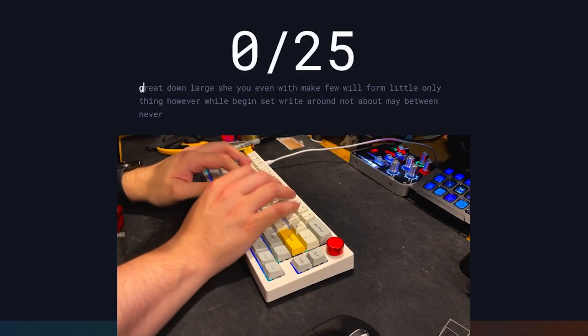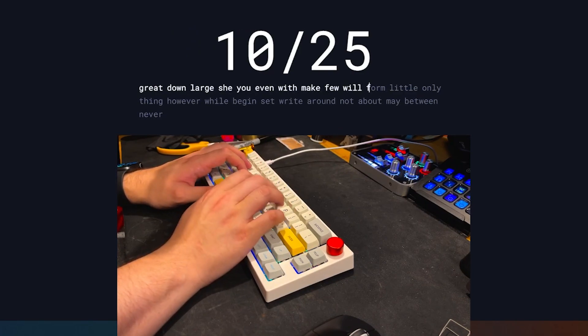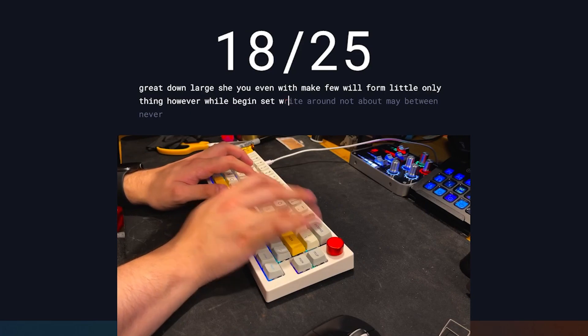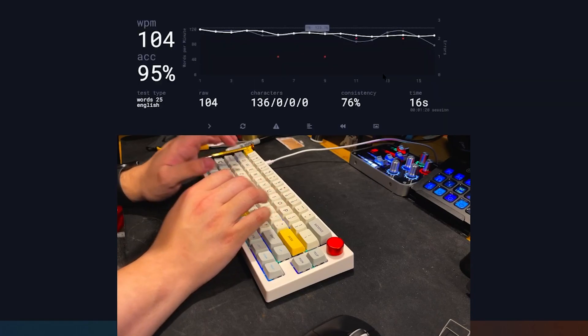Now that all the mods are done, how does the board sound? Amazing — the board sounds incredible. It sounds exactly what I wanted it to be, which is thocky with a hint of marble. The stabs sound fantastic considering how little work we had to do — thanks to the factory lube job. The keycaps also contribute to the sound: they're MDA profile, very thick PBT keycaps, and they're surprisingly good quality.